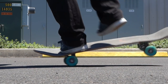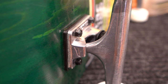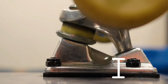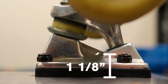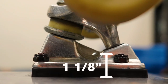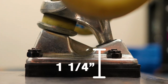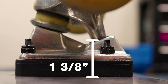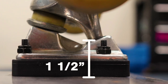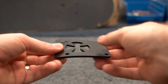If you put risers on your board, you need longer hardware to accommodate for them. A 7-ply deck with 1/8 inch risers will need at least 1 inch hardware. Quarter inch risers will need at least 1 and 1/8 inch hardware. 3/8 inch risers will need at least 1 and 1/4 inch hardware. Half inch risers will need at least 1 and 3/8 hardware, but most hardware companies don't make 1 and 3/8, so you have to go up to 1 and 1/2 inch.